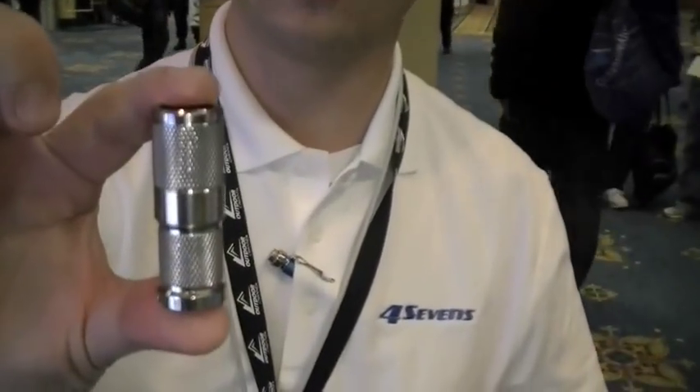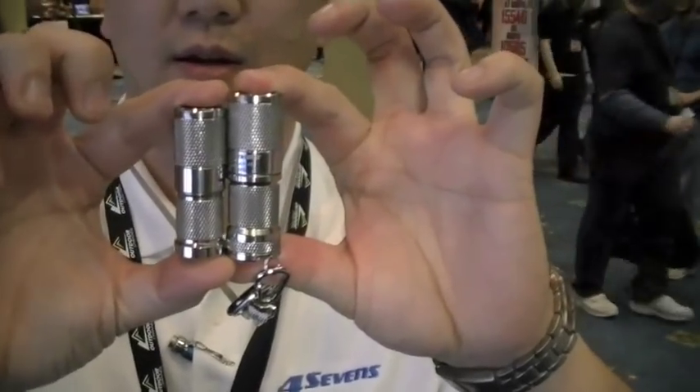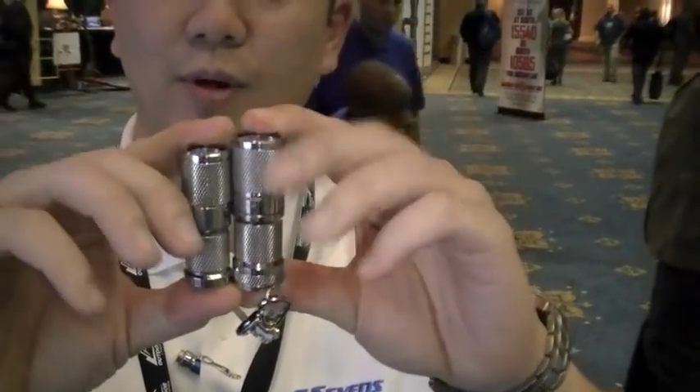That's a CR2 mini titanium size compared to the 123. Oh look at that — and it uses a CR2 battery? That's right, it's a short squatty one, also three volts. Same output, same everything, but just smaller.